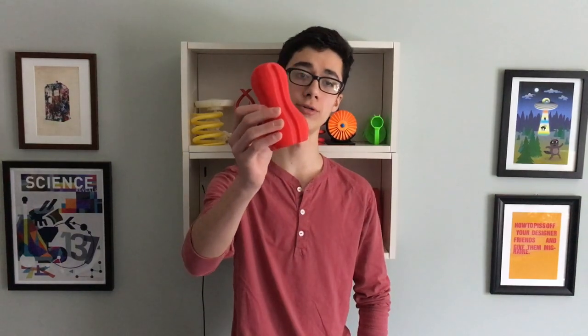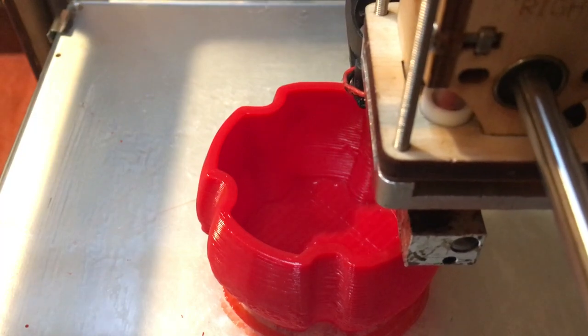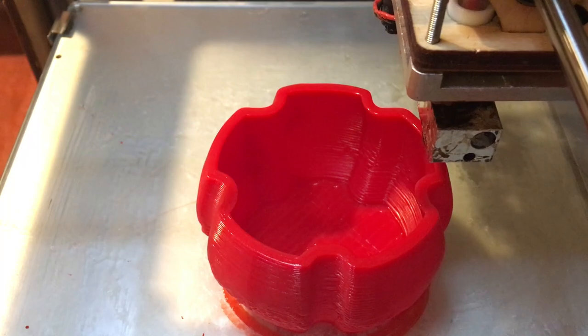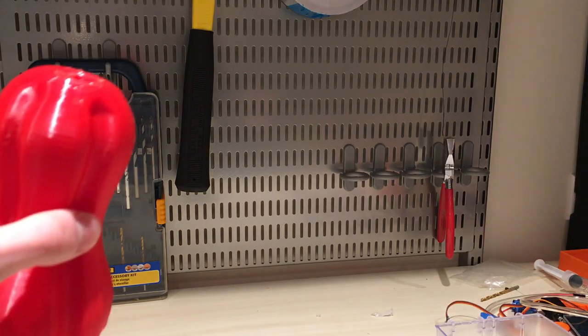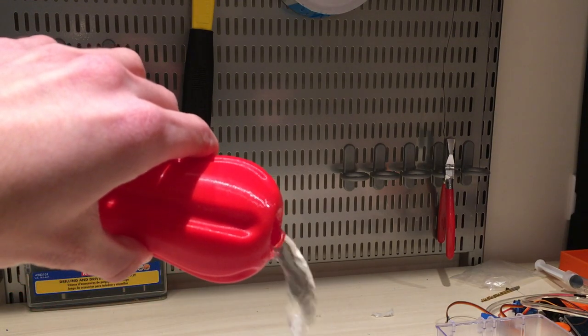After that, I printed the original water bottle from Angus's video. It printed very well, except for the top. However, this is more of a result of the massive nozzle not being great with small details and quick layers to begin with. This bottle held water just as well, with no leakage, even after multiple hours of holding.